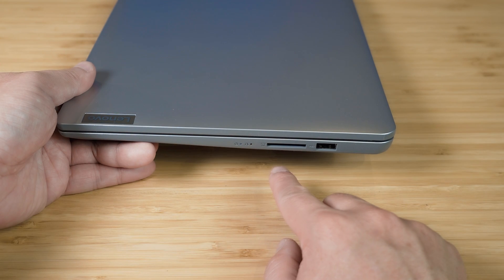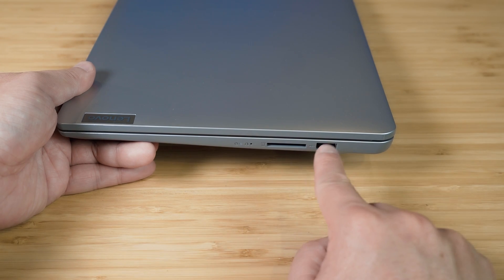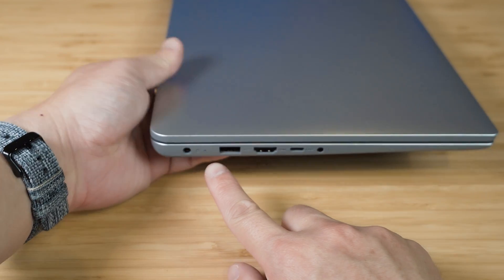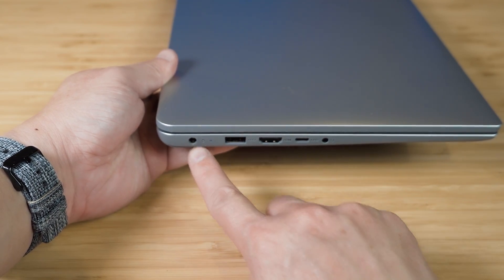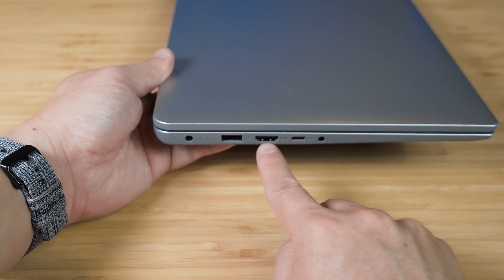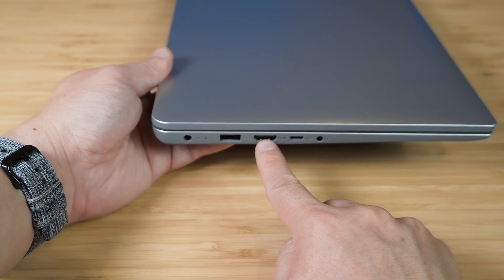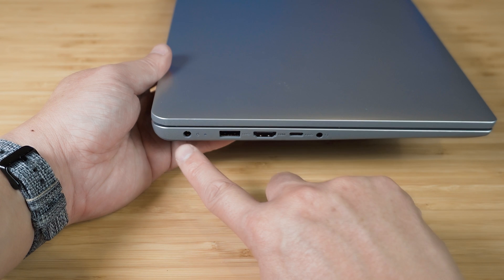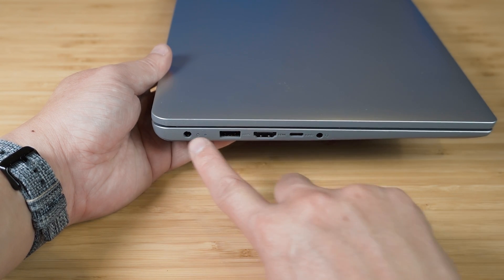Let's have a quick look at the ports. Starting on the right-hand side, we've got an SD card reader and a USB Type-A port — this is USB 2.0. On the left-hand side we've got the AC power port, another USB Type-A port which is USB 3.2 Gen 1, an HDMI port version 1.4B, and a USB Type-C port which is USB 3.2 Gen 1. This is data only — it does not support power delivery.